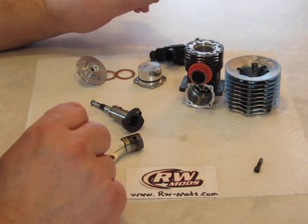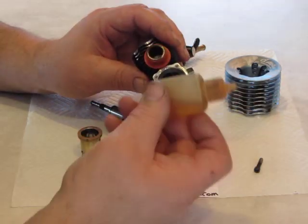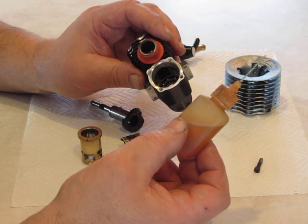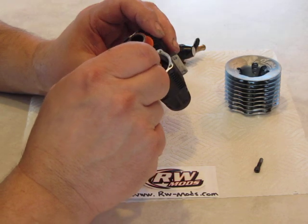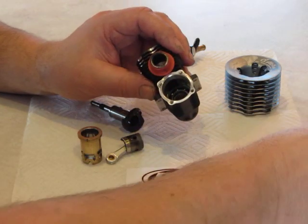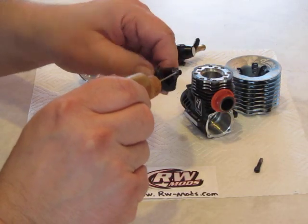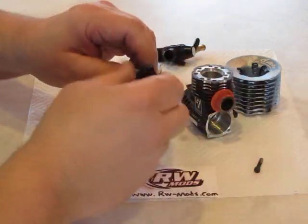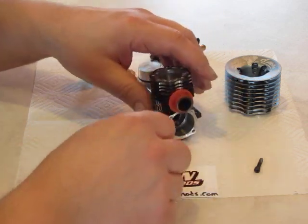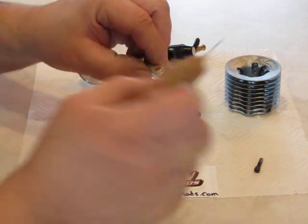We're about ready to assemble this. I'll use an oiler with Mobile 1 automotive oil and give the balls some oil. I'll put some oil on the crank pin and slide the crankshaft in. Then we'll put the piston in and get some oil on the rod bushing.